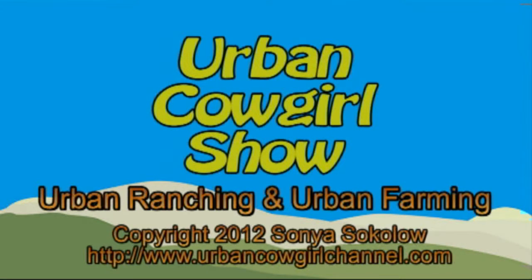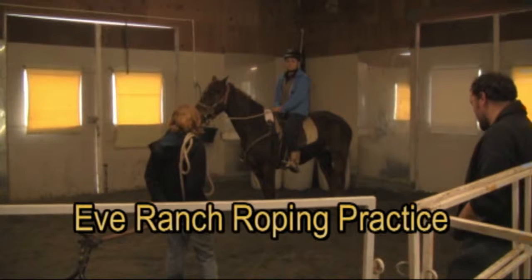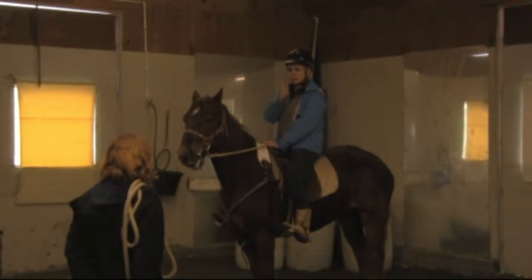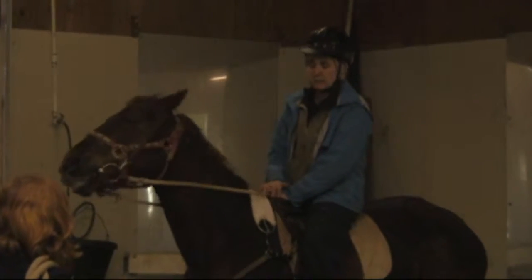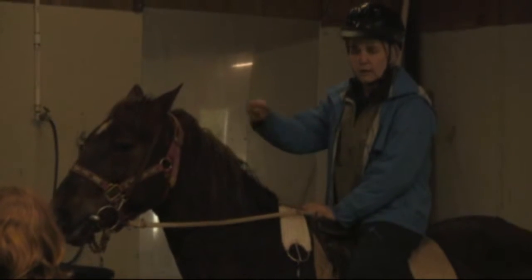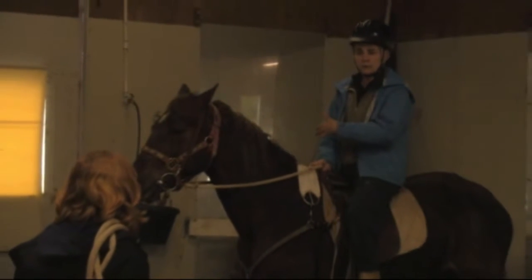Welcome to the Urban Cowgirl Show. Today marks the first part of our ranching thread of shows on the Urban Cowgirl Channel, Shows Season 27. We're going to have a thread of ranching and a thread of farming, and this is the first ranching thread. Each time we do one of these, we'll try to explain in the description what we are concentrating on, and each show will have several different episodes with different horses being trained for ranching.